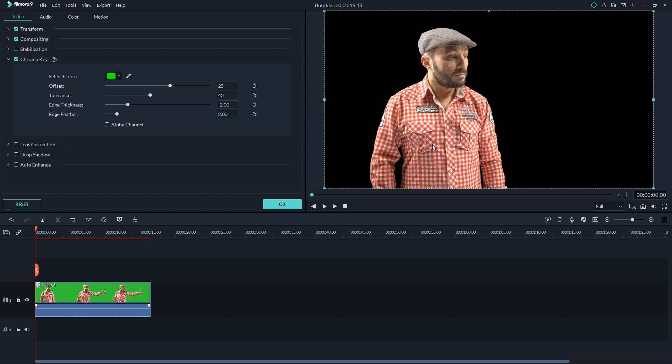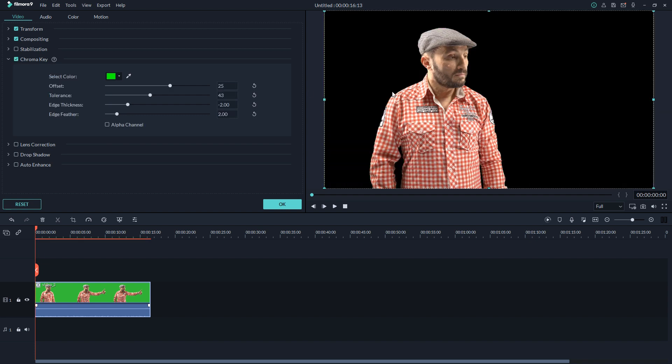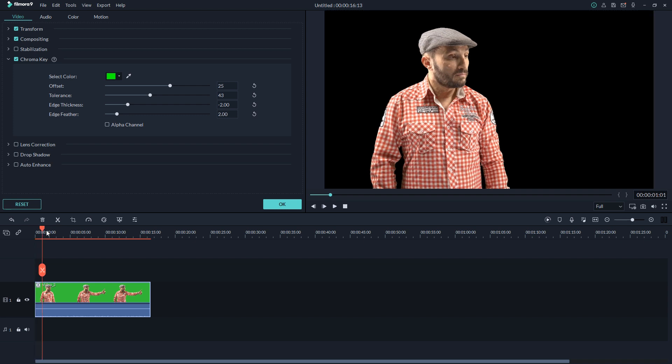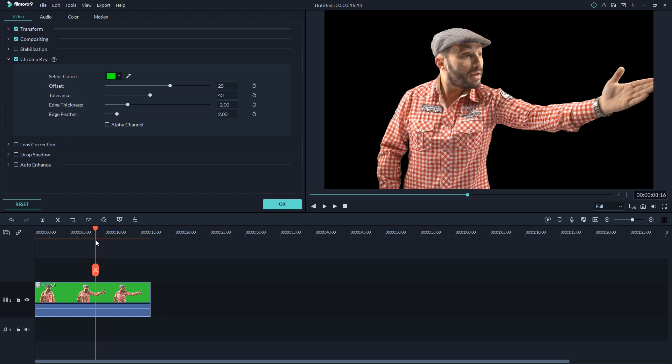Other software takes more time and obviously requires more experience with the software. But here, in just two or three steps the green screen is done. If you want to choose another color you use the brush to select whatever color you want — it does a great job.